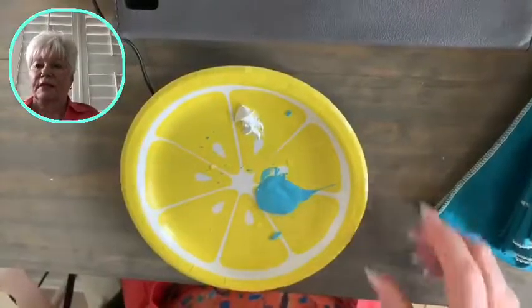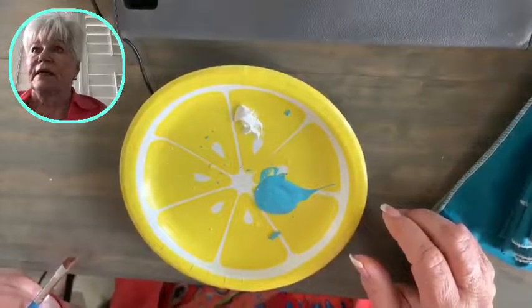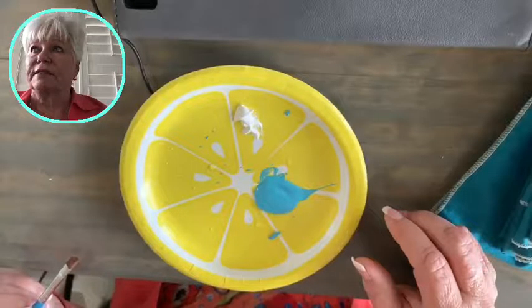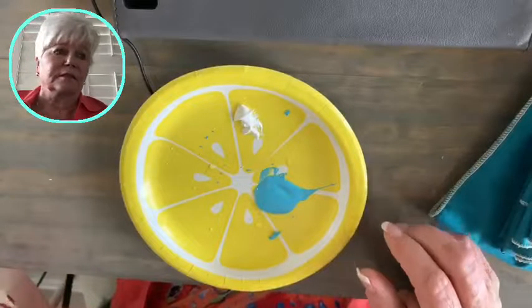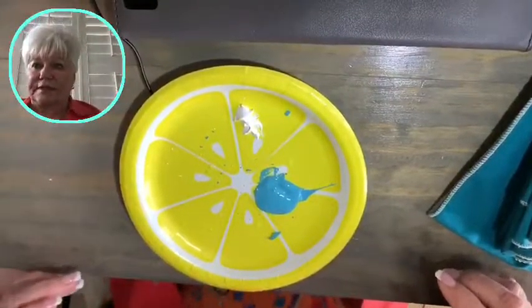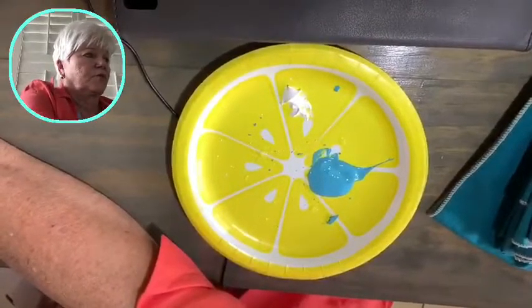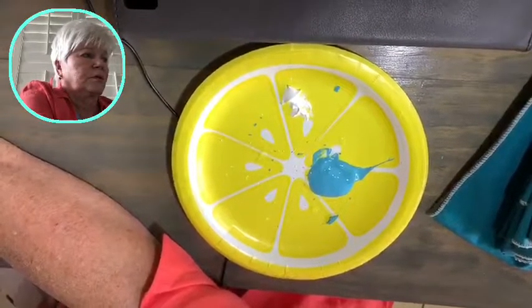That is the palette I'm going to be working with today. Let me turn on the light to give me a little bit more light.